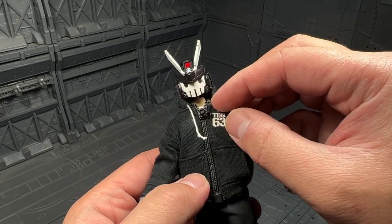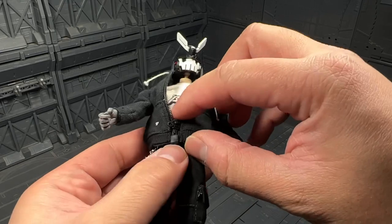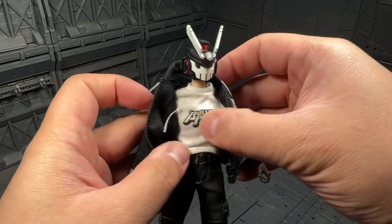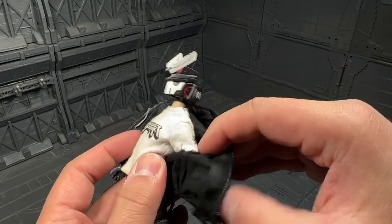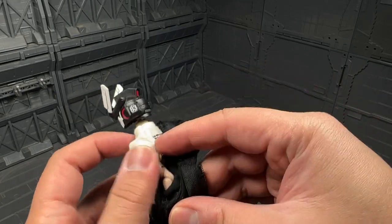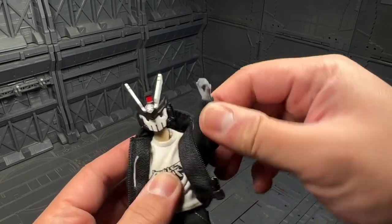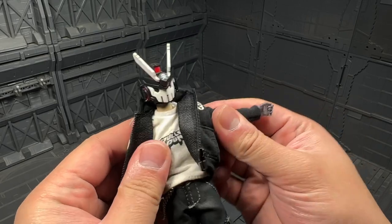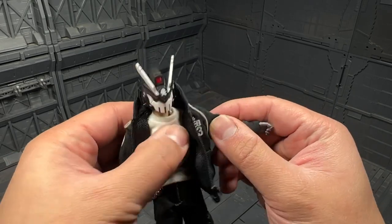The zipper goes all the way down and you can split the end, as you normally would with a sweater — you just slide that out. And you've got the Bullet Punk shirt underneath. I was also curious about the joints on the figure itself, so I'm just going to slide the sleeve. You can see a double-jointed elbow there and a bicep swivel.